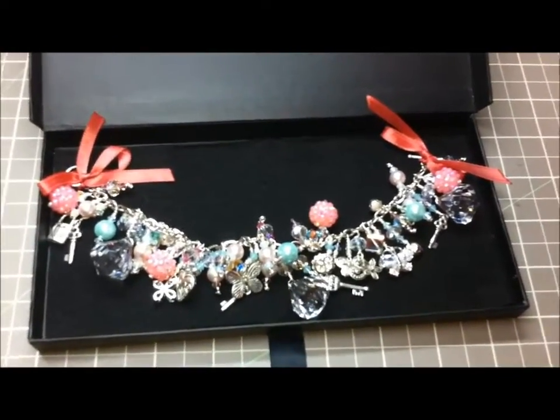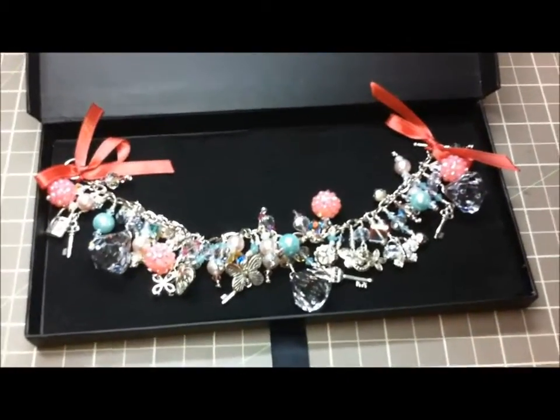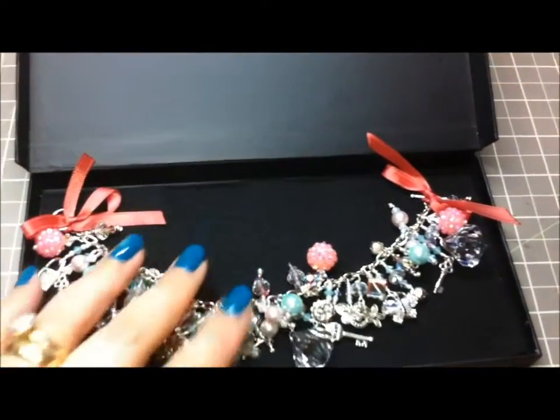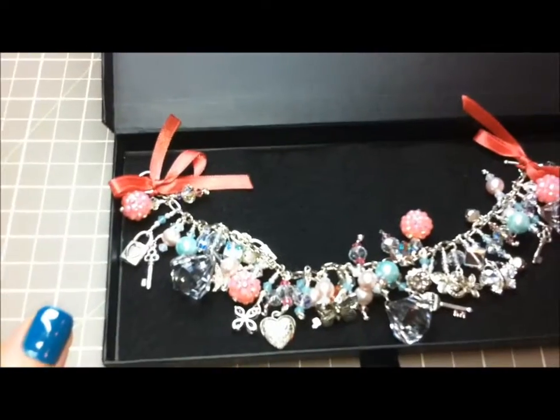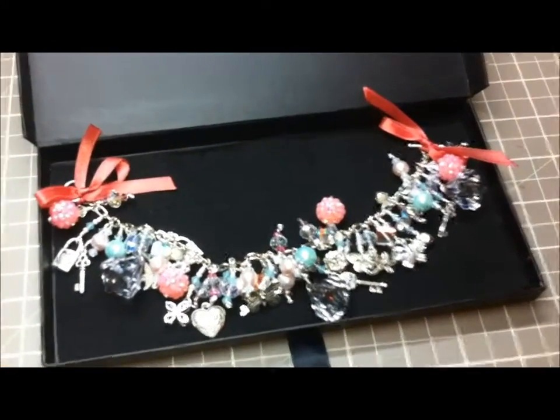I used to make jewelry a while back and I've kept all my tools. I thought I'd rather make it with something that I'd love to receive, other than regular glass beads. This is what I had and this is what I used, and I loved it — this is definitely a bracelet that I would love to receive as well.